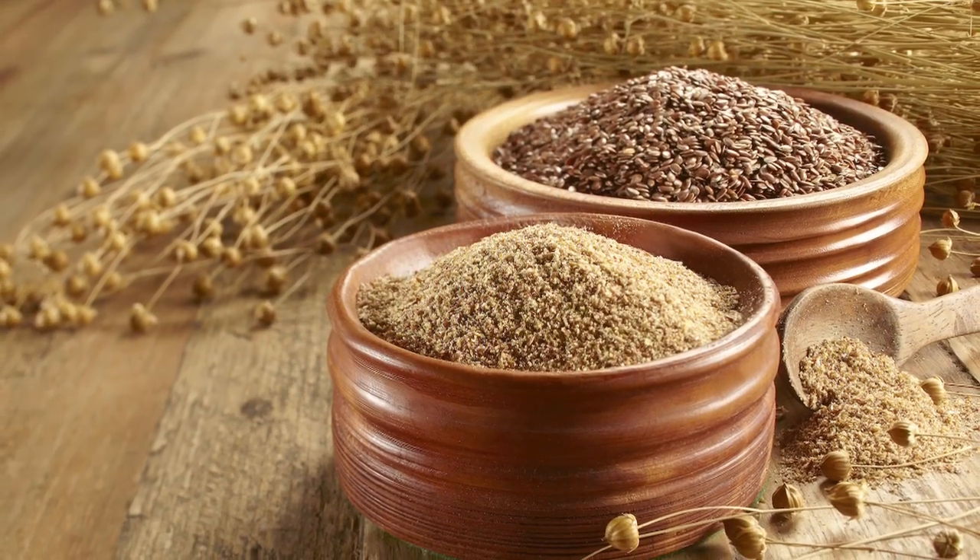Hi, I'm Bob Moore from Bob's Red Mill, and I'm here to tell you about whole grain flaxseed meal.